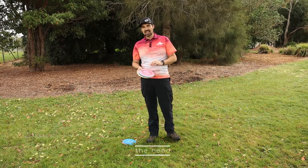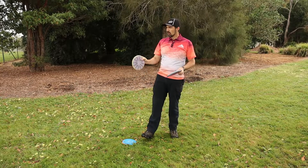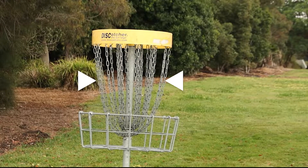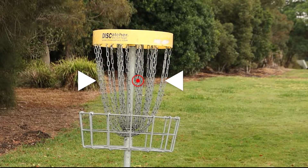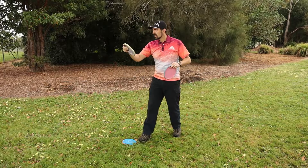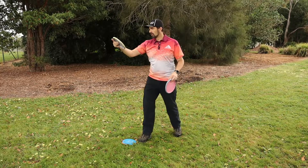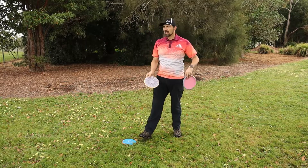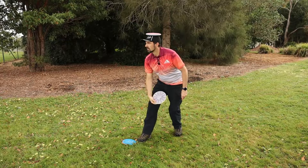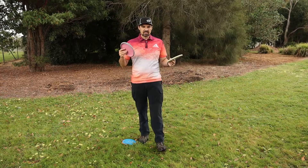Something often forgotten is what to do with your head. You want to look at your target and pick out a particular chain link — about halfway up in the window of the basket, usually slightly to the right-hand side — and focus on that. Keep your head still throughout the entire movement: as you go down and come up, keep your eyes focused on the target. Maintain that from setup, through the throw, to letting go, watching the disc all the way in. A good drill: balance a disc on your head and practice throwing — you should be able to putt without that disc falling off.